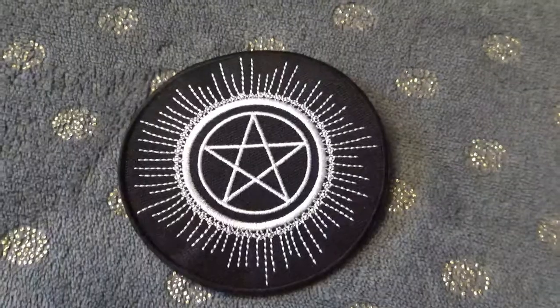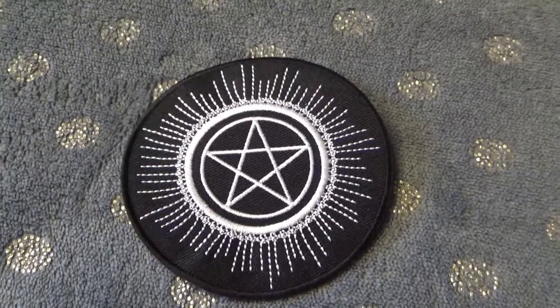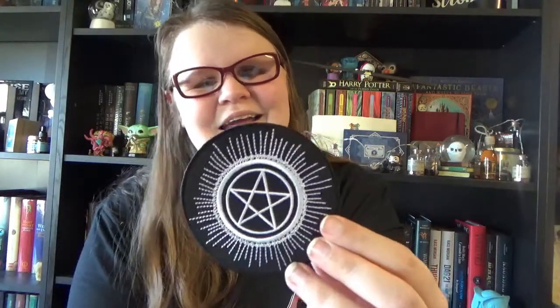Next we have more pentacles — it's a little iron-on patch. This reminds me a bit of Supernatural, because they have a pentagram in some sort of sun sigil as a tattoo, which is the protection symbol so that demons can't possess you. A really cool patch. I have a little box where I keep all my patches because I still have to figure out what I'm going to do with them — I'm thinking about either making a blanket or a pillow with all my iron-on patches. This one is another one to add to my collection.